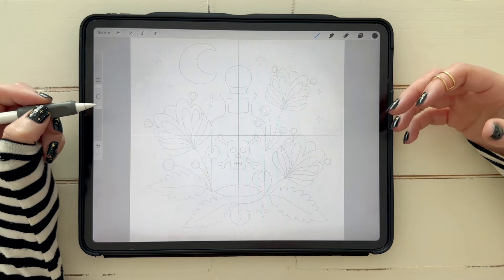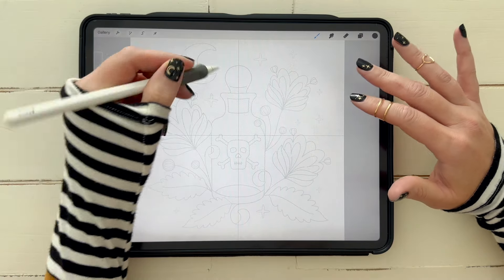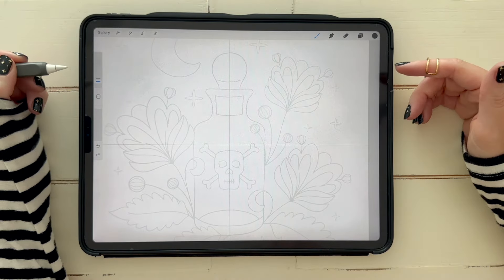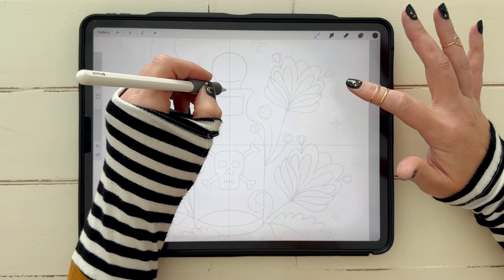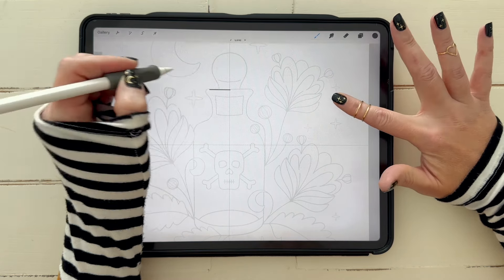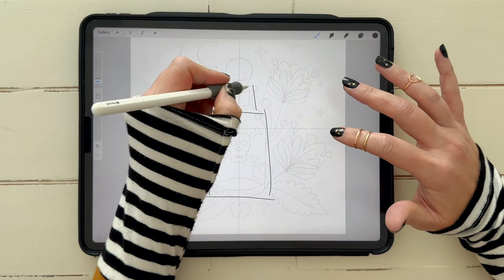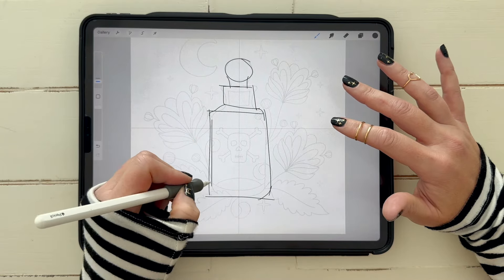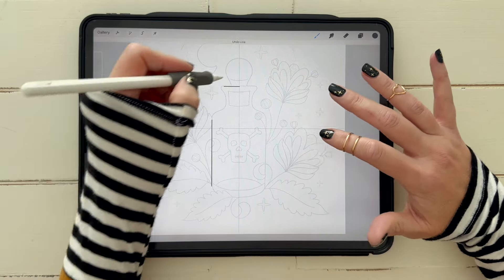Pick a really dark color. To start, I knew I wanted an apothecary-style bottle in the middle, so I Googled real apothecary bottles and found one with a general shape I liked. What I like to do is draw half of it — I'm on about 2% brush size. My canvas size is 2000 by 2000, which is plenty big; Instagram needs a minimum of 1080 by 1080. I'll draw a straight line and put my finger down so it becomes perfectly straight, and then do the same thing at the bottom.